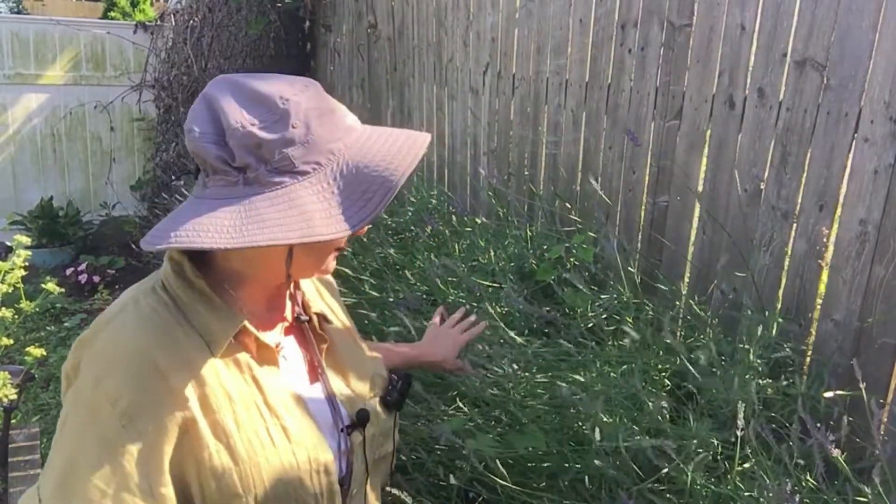Hi everybody, Cheryl and Lady coming to you from the Lady's Garden and Home. Today we're going to harvest some lavender. It's about time.